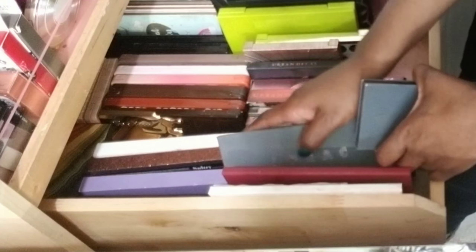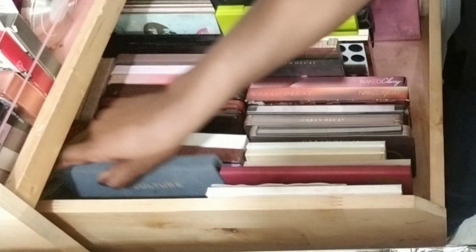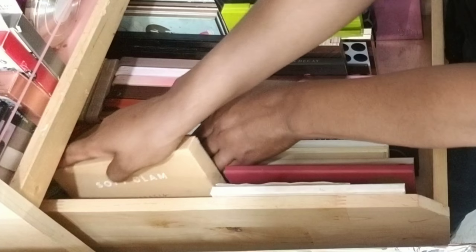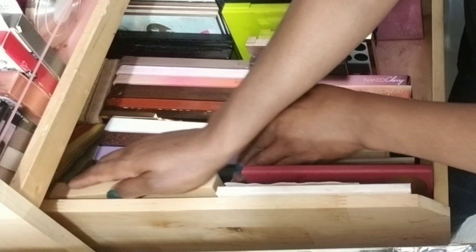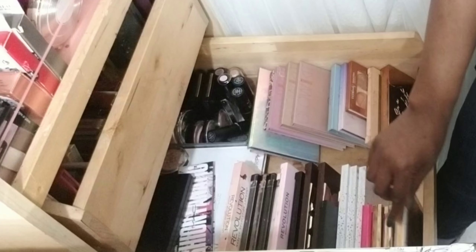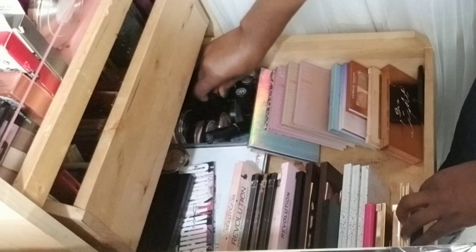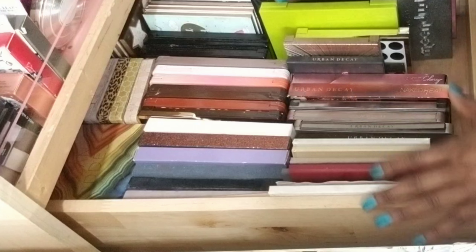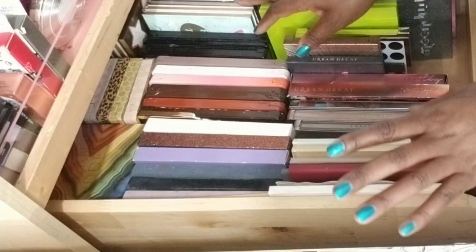Hi guys, welcome back to my channel. My name is Rachel. Today I'm going to be shopping my stash for some new palettes for my makeup basket for the week. Last week I had a great big bunch of colors that I used, and this week I'm going to pull in a little bit of a different manner. I hope you enjoy this video — if you do, please remember to give me a thumbs up and subscribe.